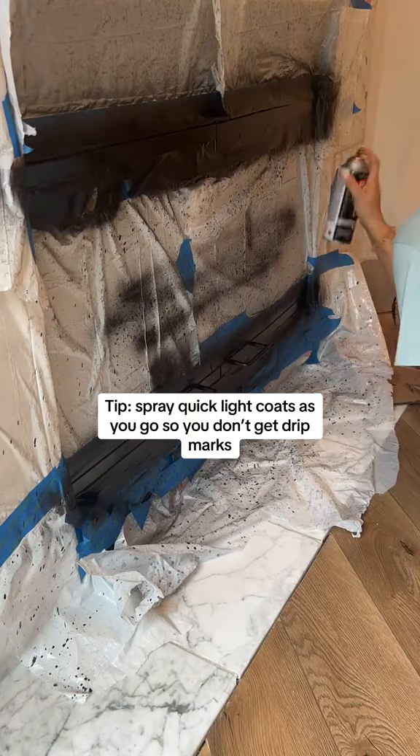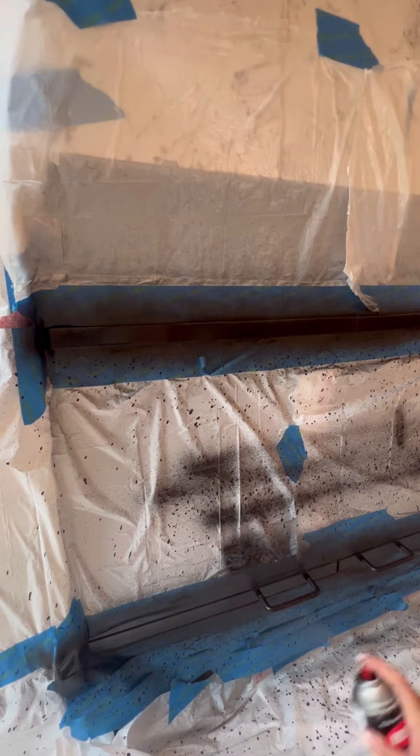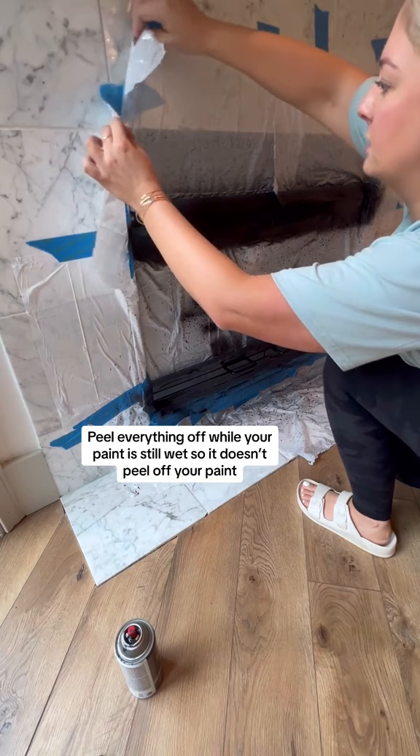I have never gotten those off that easily — a little bit of a malfunction at first, but when you're spraying you just want to do light coats as you go, otherwise you'll get drip marks.